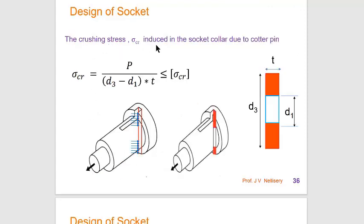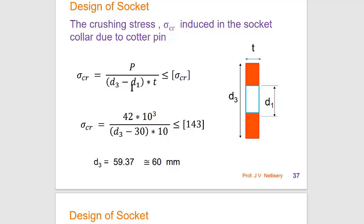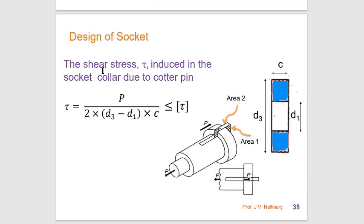The crushing stress induced in the socket collar due to the cotter pin: the cotter pin contacts the socket collar over a projected area defined by outer diameter d3 and inner diameter d1, with thickness t. Substituting d1 = 30 mm, t = 10 mm, P, and design σcr, we calculate d3 ≈ 59.37 mm, approximated as 60 mm.